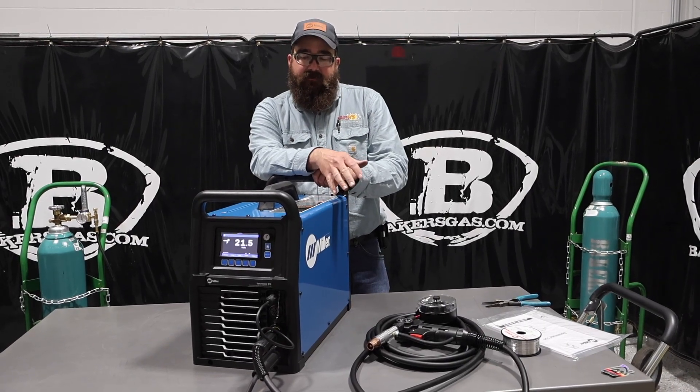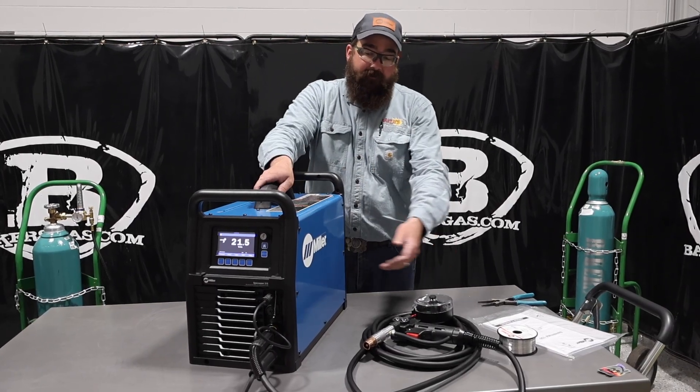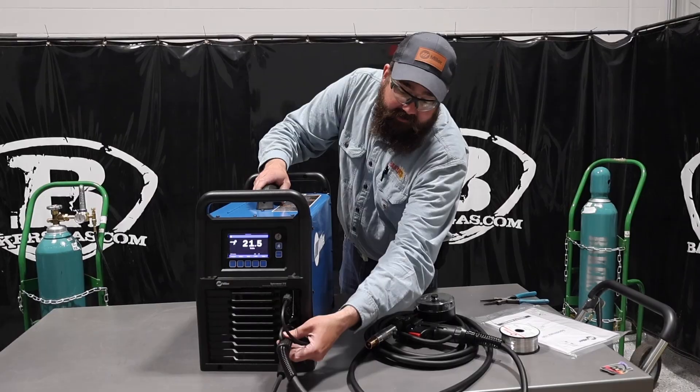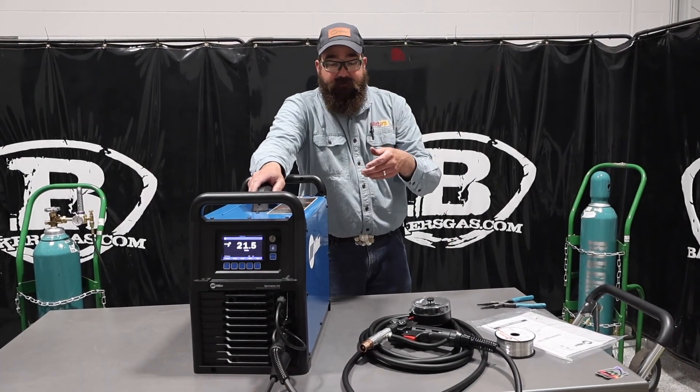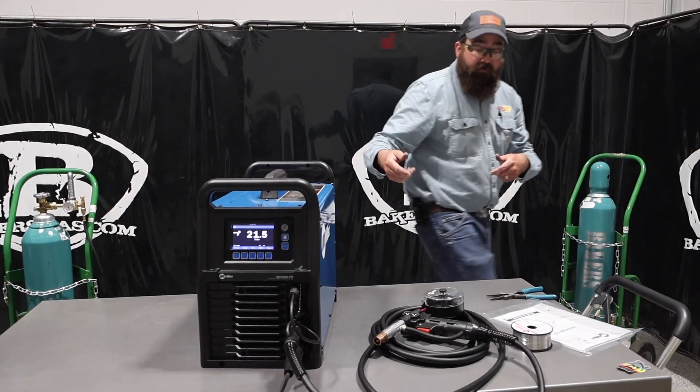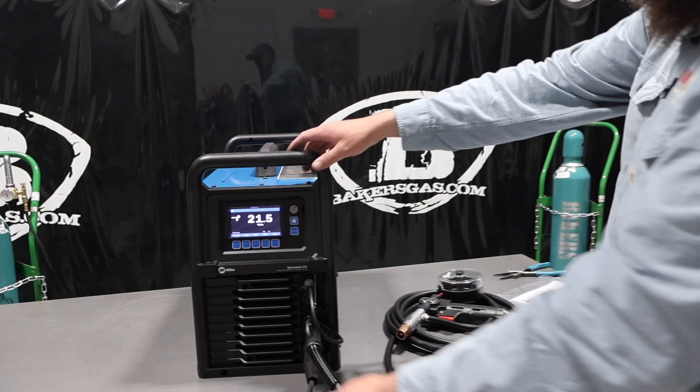As I said in the first video, this thing will run a spool gun off of it. So we got our spool gun out, I got it hooked up here into the power pin, and then I got my trigger wire hooked up. We're going to weld with this thing and I want to show you how to put the wire in — that's one of our biggest questions. On the front of the machine, I'll show you the setup here.